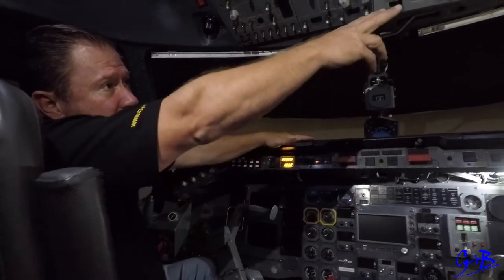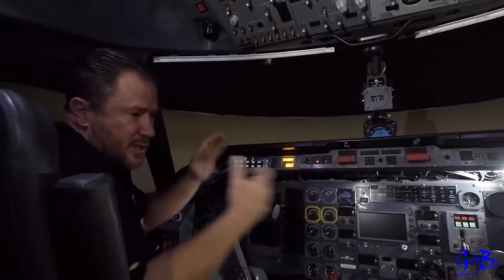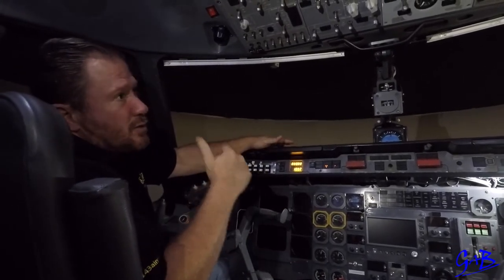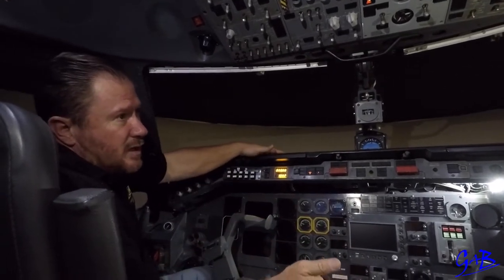Before the door is closed, either put both packs off or open the overhead window so we don't get the bump in the cabin as we close, because then it's going to increase the pressure inside the cabin. Close the door, and once the door is closed and the packs are off, close the window. Then the captain will say go ahead with your clear for start actions.